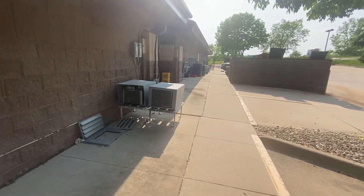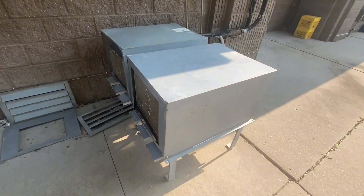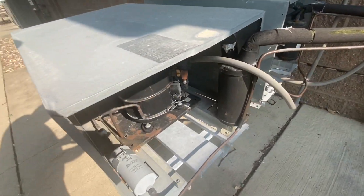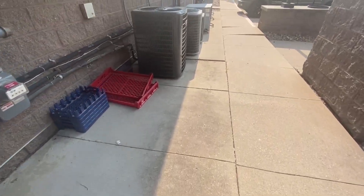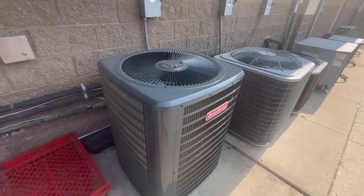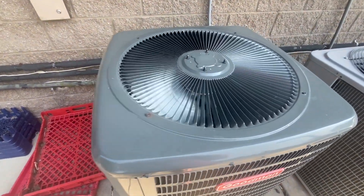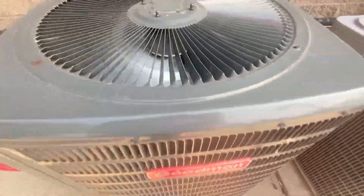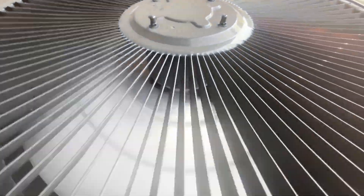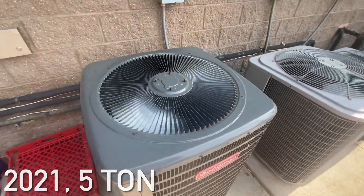I'll go up here and film these ones. The refrigerator unit's running. And here are these units — this Goodman's running. It's from 2021 and it's a five ton.